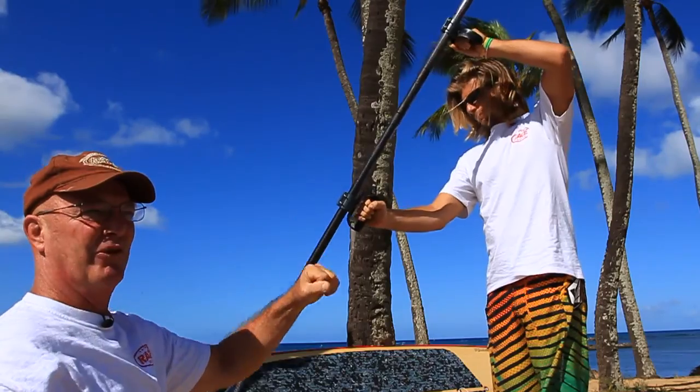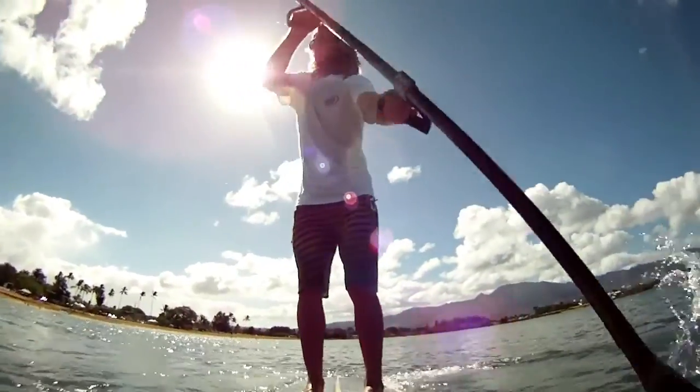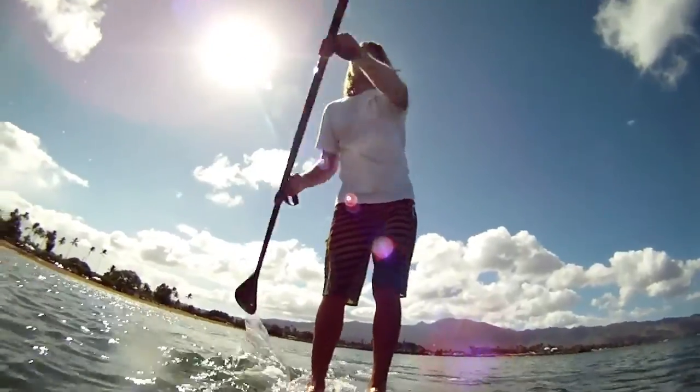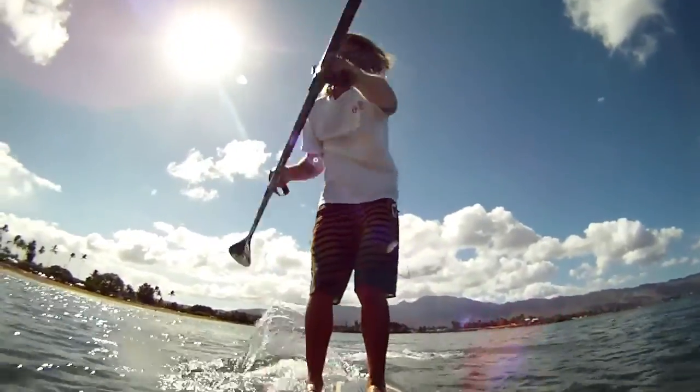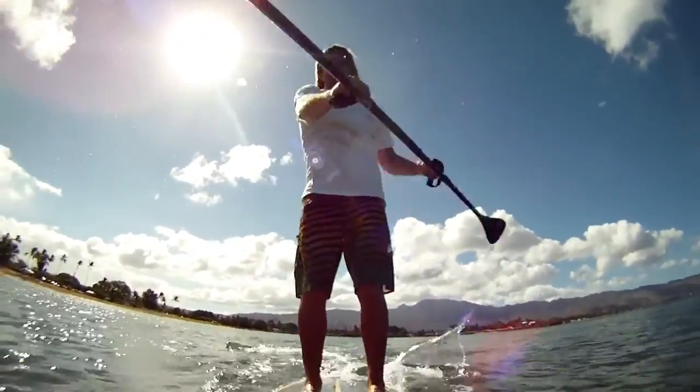Some people get it, some people don't. It takes a little bit of time to get used to the paddle. The paddle does a lot of work for you — you don't have to lunge into the stroke. You just stand there and let your arms place the paddle in the water, and then it comes out and the blade goes into the water from the other side automatically.